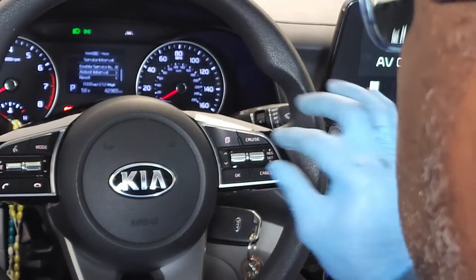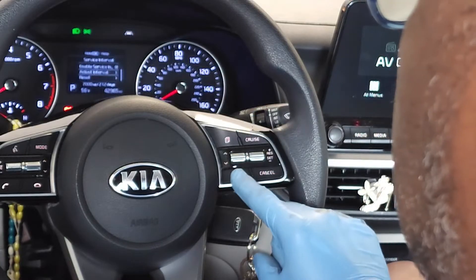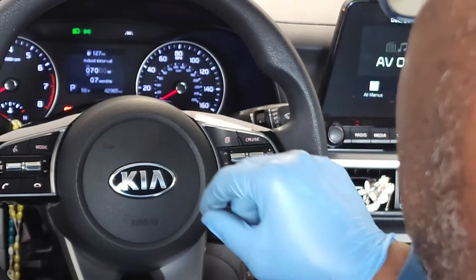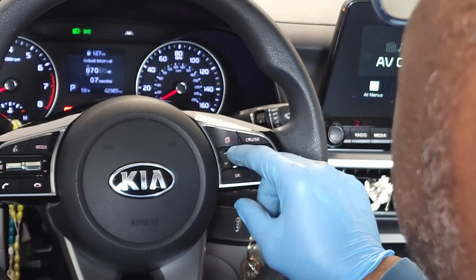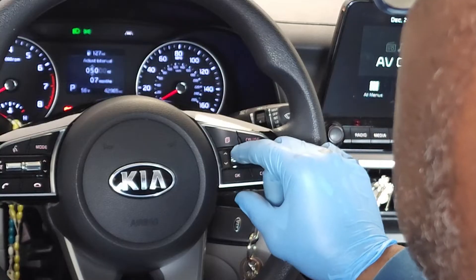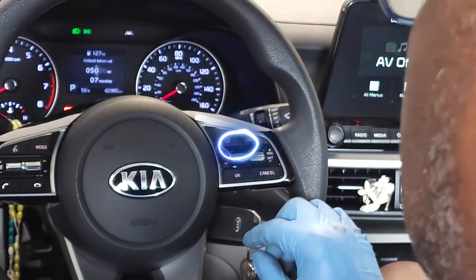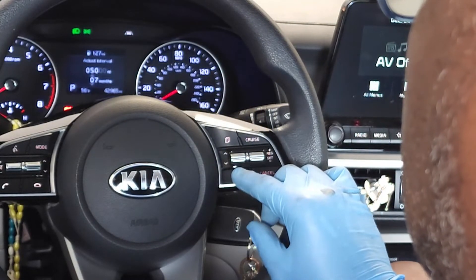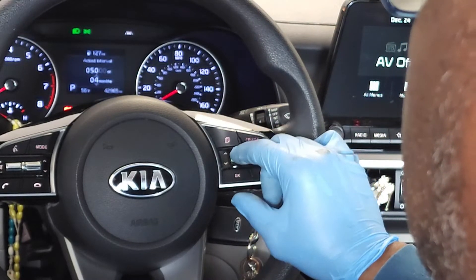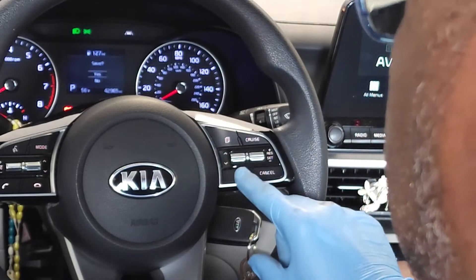Using button B, I scrolled up to 'Adjust Interval' and I'm going to press OK. Right now the interval is scheduled for 7,000 miles. I'm going to lower this to every 5,000 miles. I'm also going to change this to every four months, and I'm going to press OK. It asks do I want to save — I'm going to say yes.